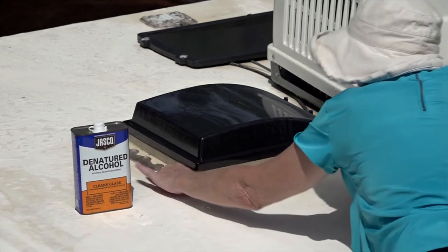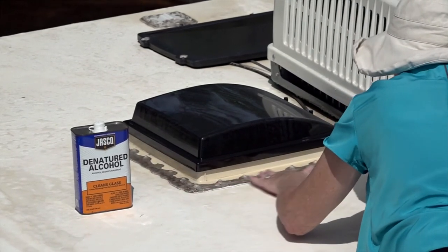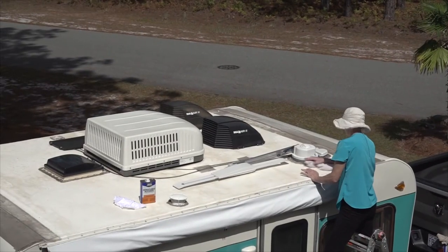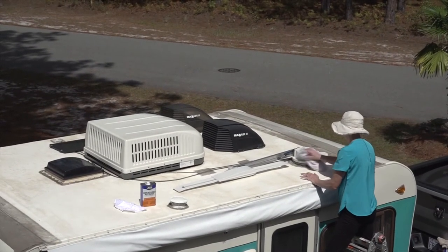If you identify any water damage to the structure of the RV during your routine inspections, have it repaired immediately. Make sure the roof is clean and dry where you plan to reseal, and use a caulking gun to run a bead of caulk wherever you suspect a potential leak.